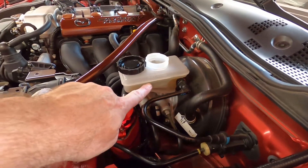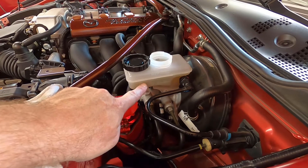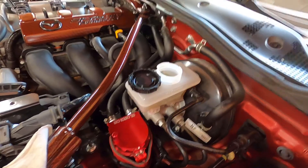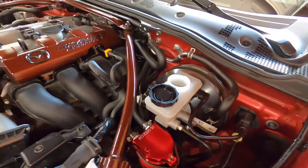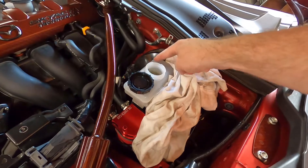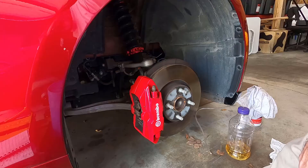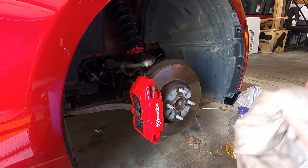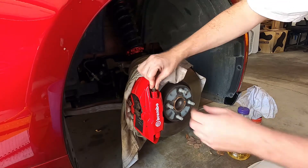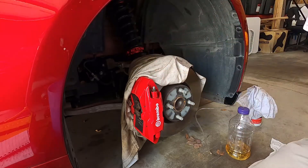Assuming you have everything ready, check the master cylinder and make sure it's topped off. Mine is between minimum and maximum so I'll add just a little bit. If you're using a big bottle like me, it wants to make a mess, so have rags everywhere. Clean off the cap before you remove it so you don't get any dirt in it.